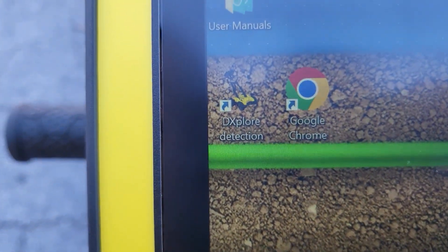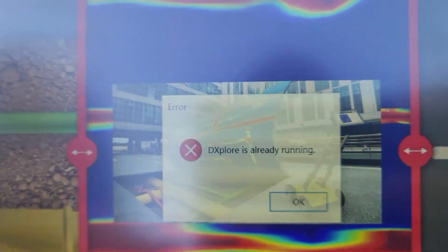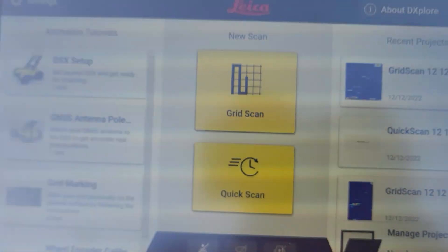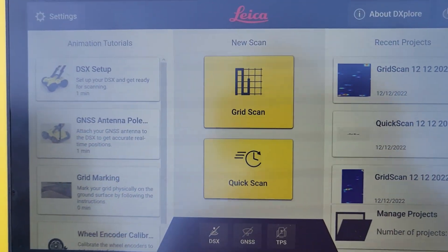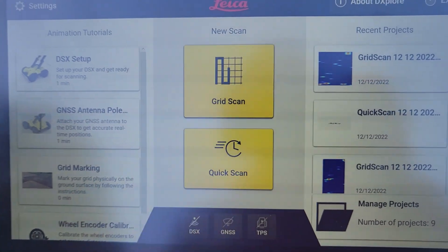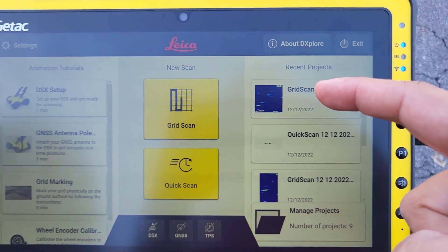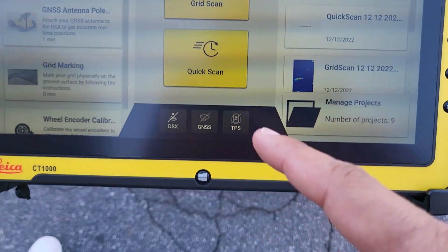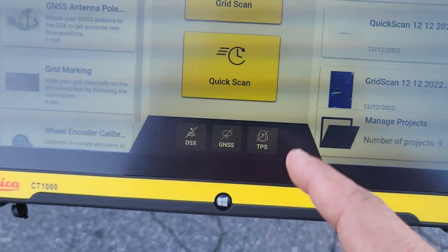Once the tablet is on, the software you're going to use is the DXplore detection software. Double-click it and give it a second — you can see it coming up. This is the interface from the beginning. It has some tutorials for you, and it only has two options: grid scan and quick scan. In both grid scan and quick scan, you can do it with or without GPS. On the right-hand side you have all of your collected data examples. On the bottom you can see whether the DSX is on or off — currently the DSX is not on, and GNSS is not connected.